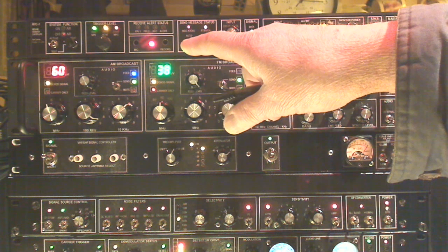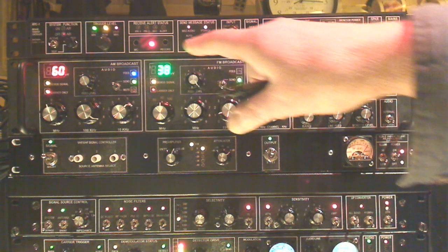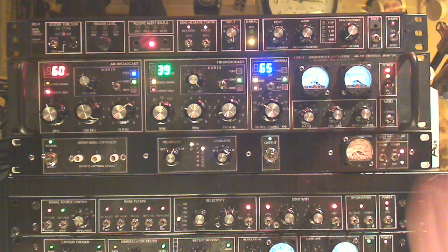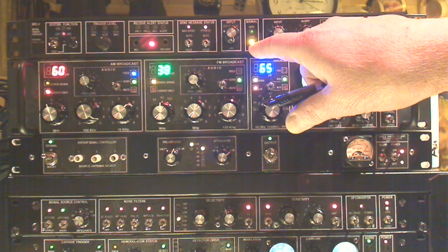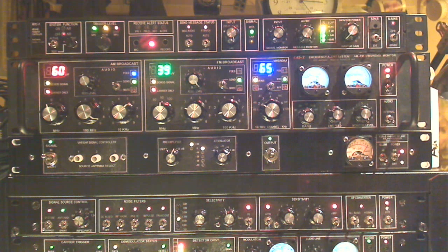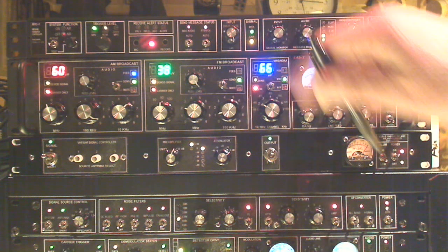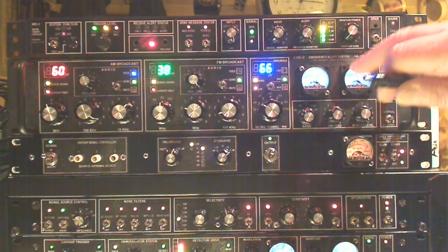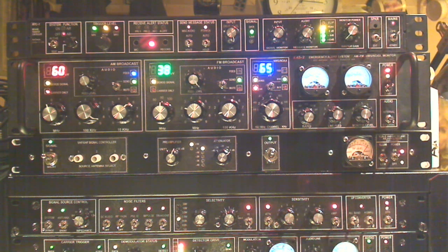We're also able to defeat the audio. You can see these lights flashing — they're the defeated audio and push-to-talk for the sending transmitter. Input level shows voice or data versus carrier. Green is data. Input level for the monitoring station that we're on is listening for the NOAA signal. Then there's the message level, overall gain, and a little VU meter to set it up.